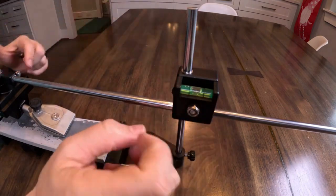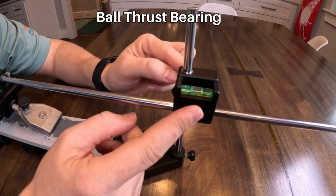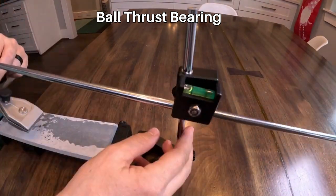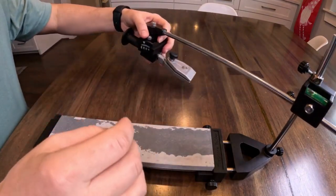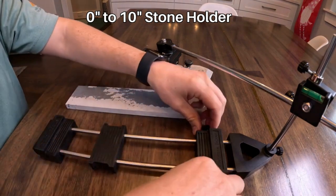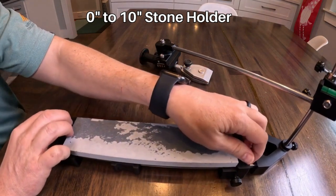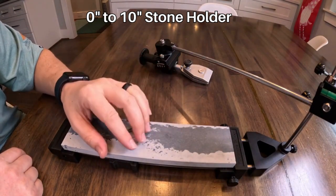Between these two pieces there's a thrust bearing, and that allows this bolt to be tightened pretty tightly so it doesn't have much play. The final feature I want to show is the stone holder. This is a standard stone holder with a 10-inch stone, and it accepts essentially any size stone — you can make it shorter or longer based on stone size. It can also accommodate any height of stone: all you do is raise the bubble level so the rod stays horizontal if it's a thicker stone.